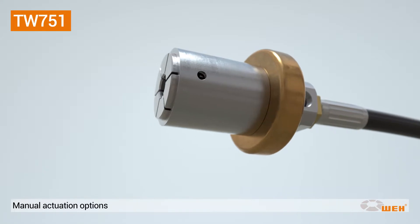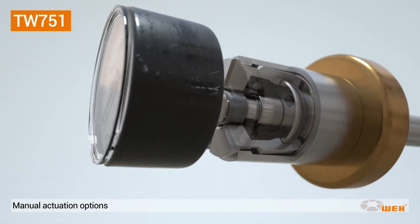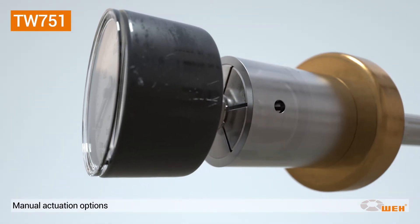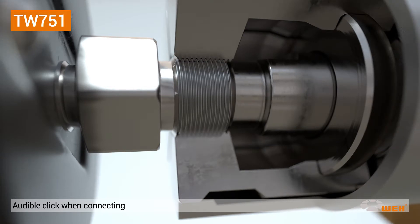In cases where no pilot pressure is used, the manometer must be inserted into the connector and held firmly against the sealing disc. Now push the grip sleeve forward — an audible click indicates that the TW751 is properly connected.